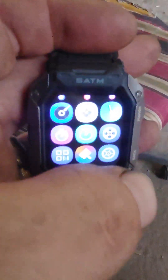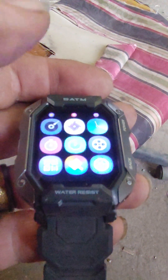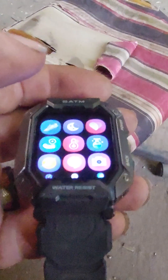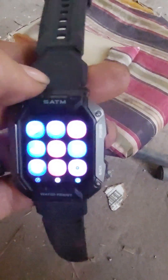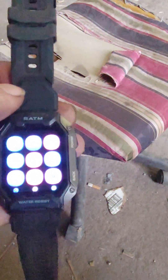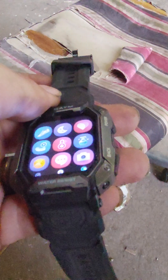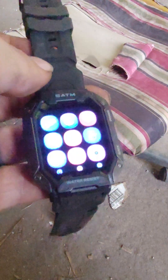If I hit back again it takes me — there you go — you've got a bunch of different apps you can choose from. That's the smartwatch from TEMU, twenty-six dollars. It says it's waterproof and shock resistant.